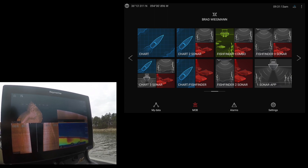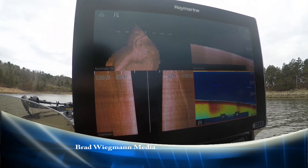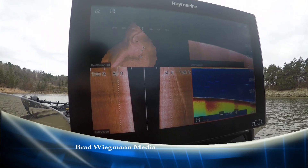So easy to use — all you have to remember is once you go to a screen it's preset. All you have to worry about is just catching fish.